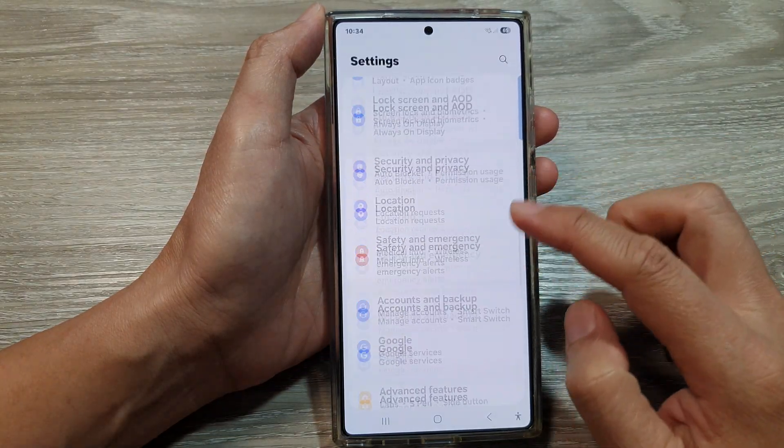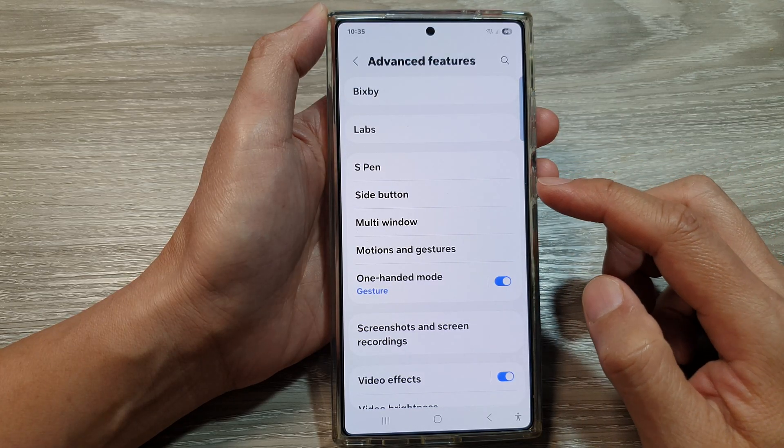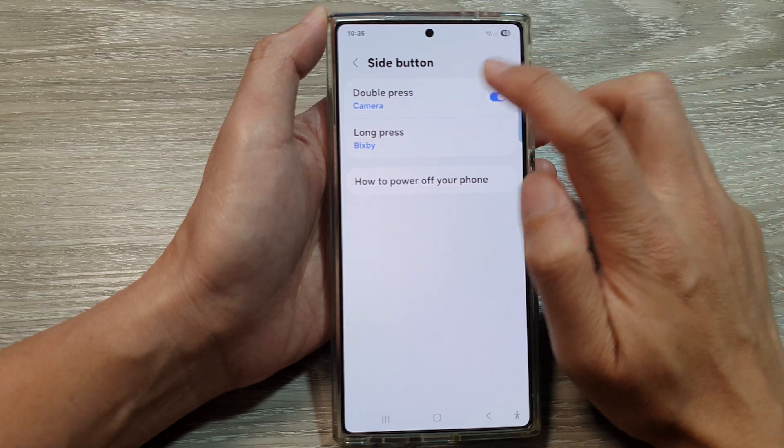Then scroll down. In here, tap on advanced features. After that, scroll down and tap on side button. Then tap on double press.